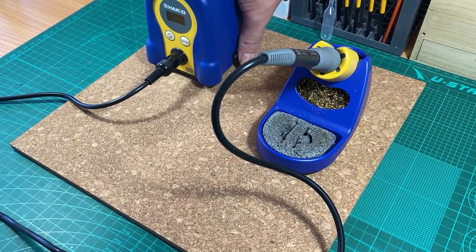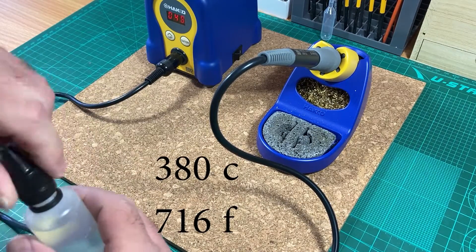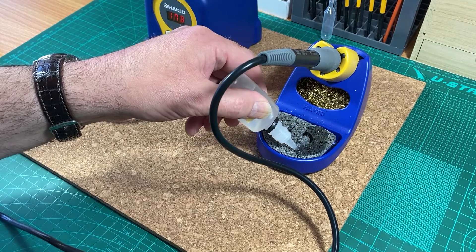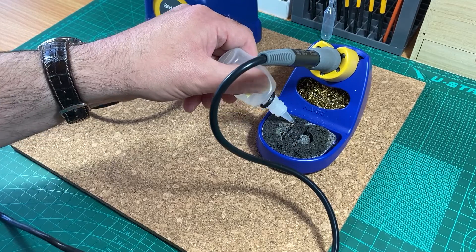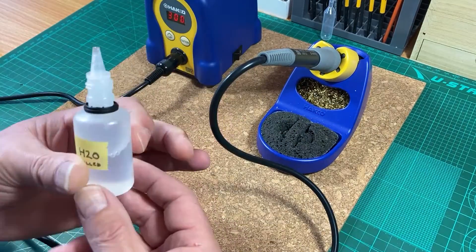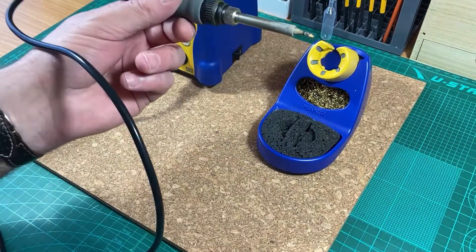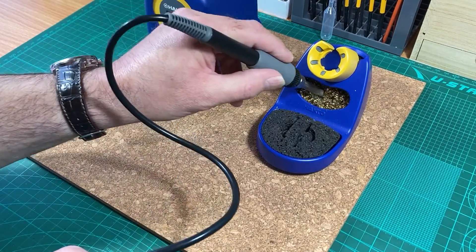Switch on, and while we're waiting for that to heat up to 380 which is my working temperature, we'll prepare the sponge. This is just distilled water or deionized water — they suggest not using tap water to prevent any contaminants getting onto the tip. You can get distilled water from the supermarket. It's now up to temperature and as you can see it's smoking a bit from flux and the solder is in a liquid state, so we want to just clean it off.